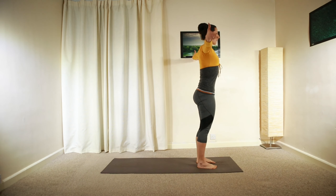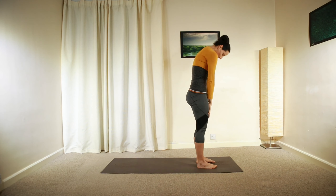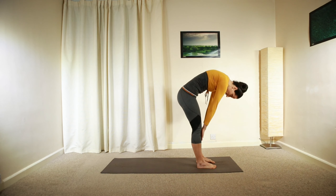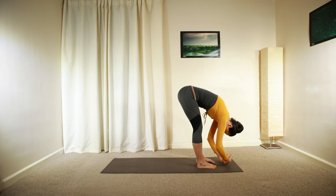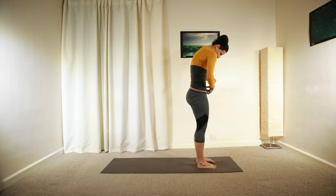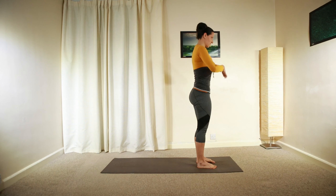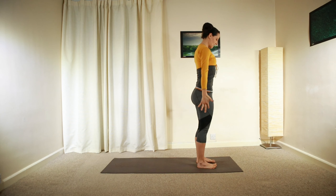Extend both arms sideways and above your head. Keep your core engaged and then release your arms down and then repeat that movement — just a gentle mobilization to start with. Deep inhalation, slowly roll back up using your core, building up your spine vertebrae by vertebrae, arms reaching up, relax back down.